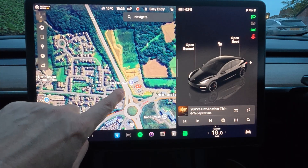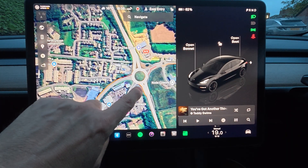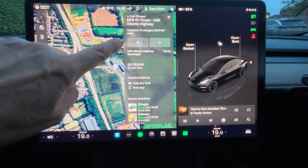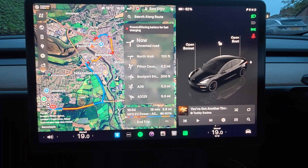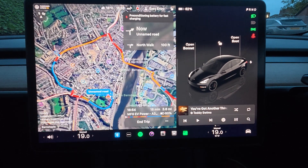So what's this one? You've got EG on the move, and you've also got the MFG. With the third-party ones, you can still precondition. If I navigate to the MFG charger here, you can see the car will start to precondition — so no difference than the Tesla supercharging network in that respect.